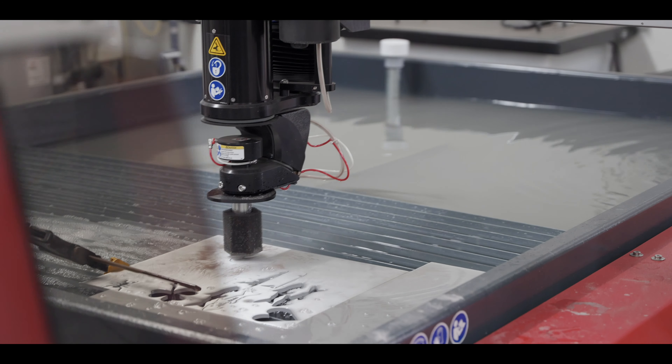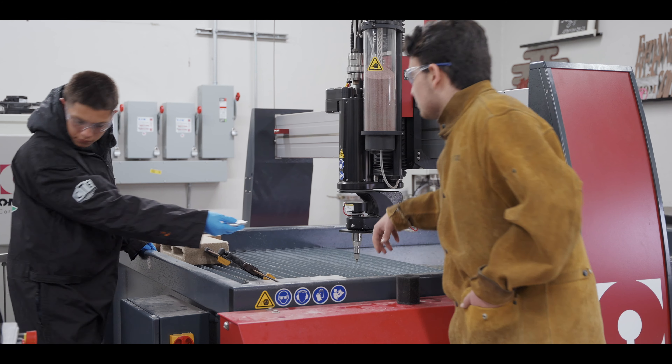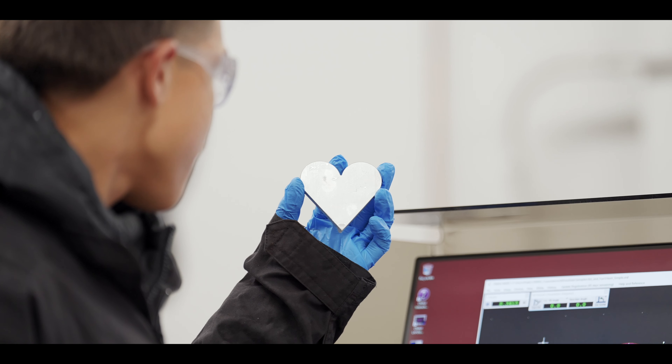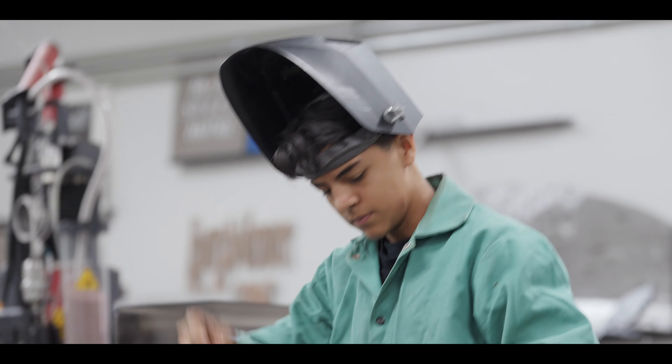We use a software called Torchmate and you can design almost anything you want in that software. You put it out on a piece of metal in whatever size you want, and then once we're done cutting it, we get on a grinder and grind it down so it's nice and smooth on the edges. Then you can keep it like that or you can paint it.